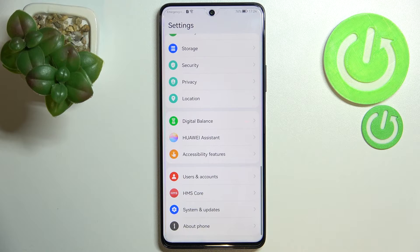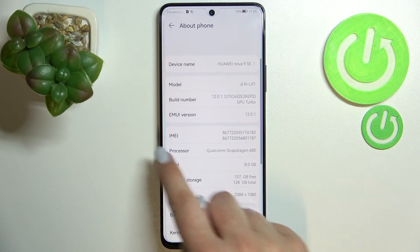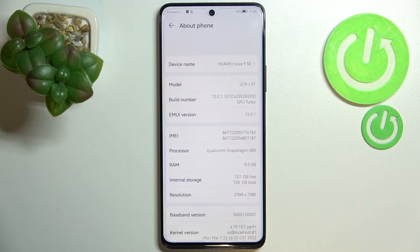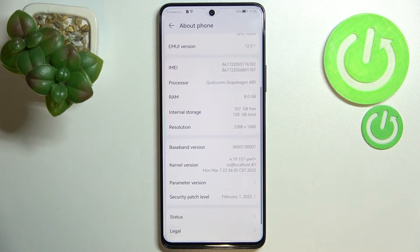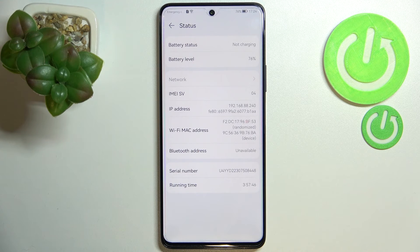Now we have to scroll down to the very bottom to find 'About Phone.' Right here we've got both the IMEI numbers for both SIM slots. If you'd like to check the serial number as well, you have to scroll down to find 'Status,' and the serial number will appear right here.